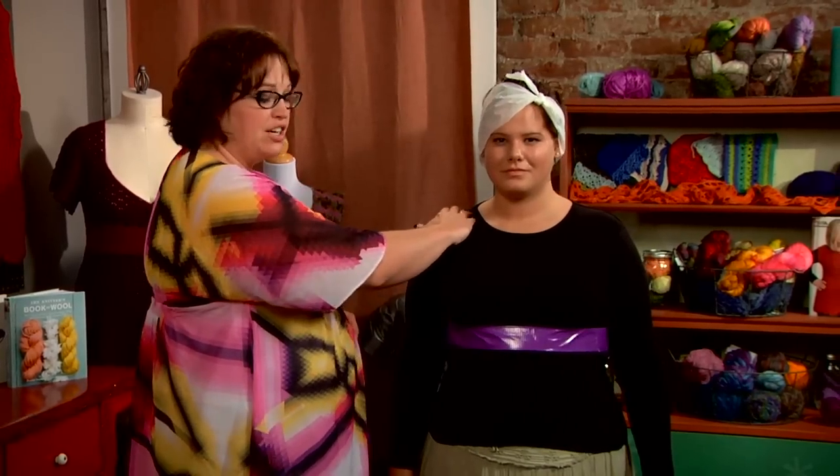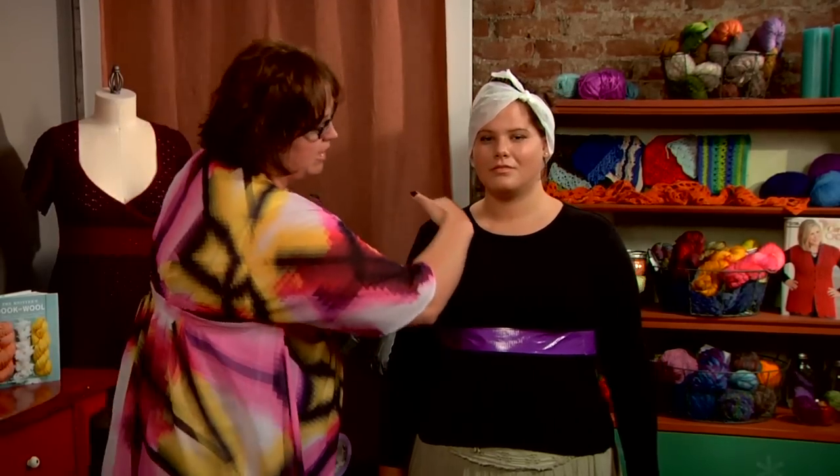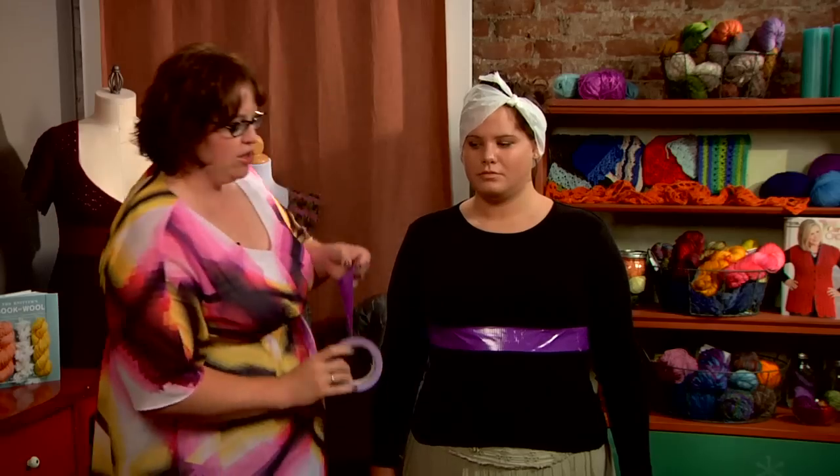The next thing I want to do is start up here at her shoulder, and I'm going to come down across her breast, really giving her a cross-your-heart kind of bra motif. I'm going to come across her breast like a seatbelt and meet up down here.